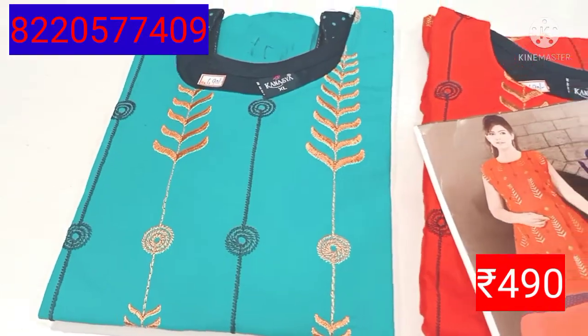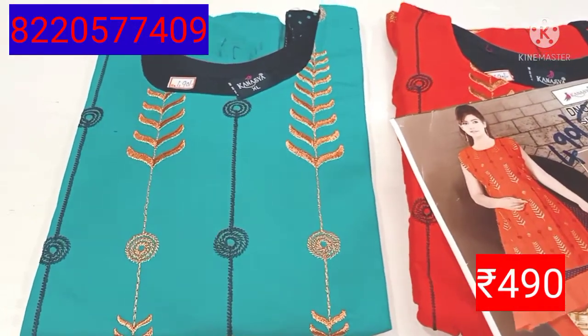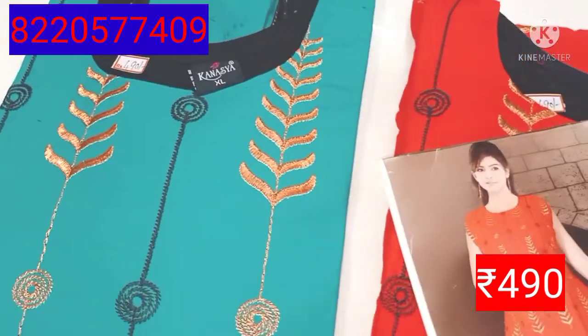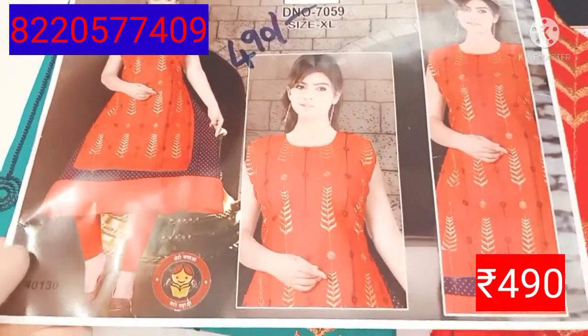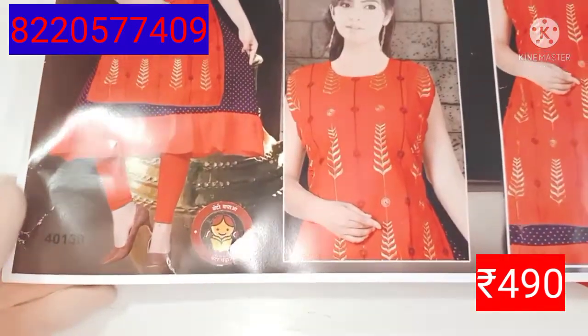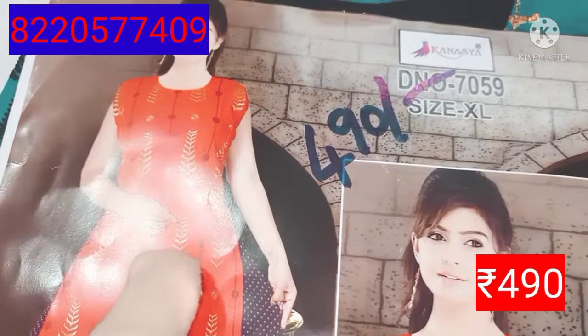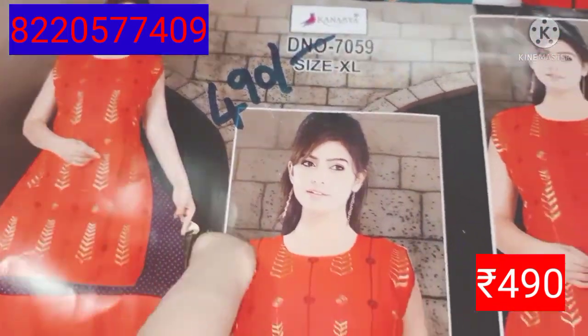Hi friends, welcome to MinaFashion. This is a video of Kurthi Kana. You can see all the tops collection in this channel in sizes XL, XXL, 3XL, 4XL, and 5XL. Subscribe so you can continue to see all my videos.